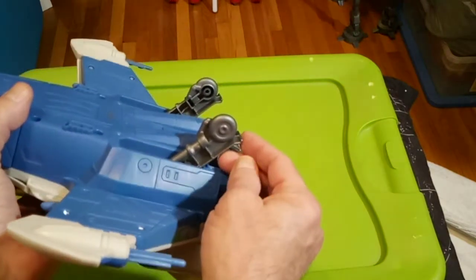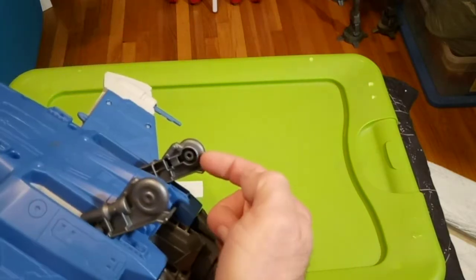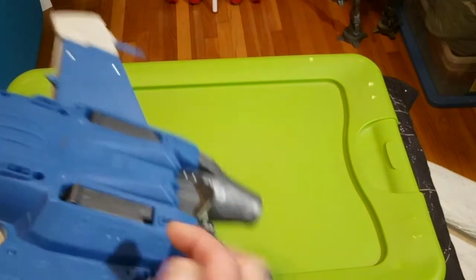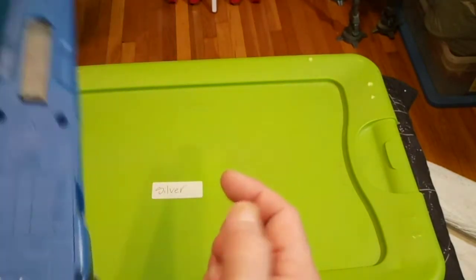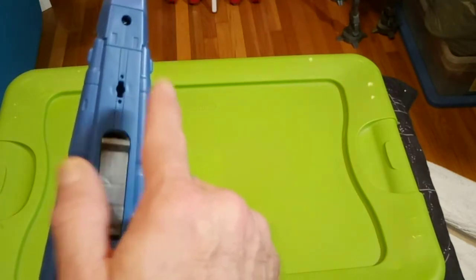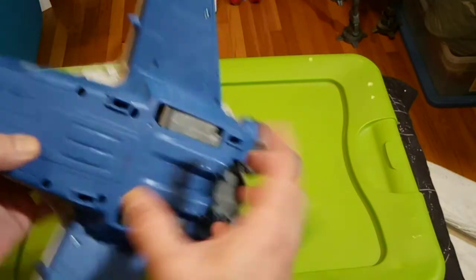The landing gear — this could have been done so much better with rolling wheels. But this is just a solid chunk of molded plastic. They do fold up, and fold kind of flush — that's nice. Same thing here, they fold kind of flush. These mount points were for packing, but if you want to put this on a stand, you can use these mount points as stand points with pegs going up in there — washer mounts.